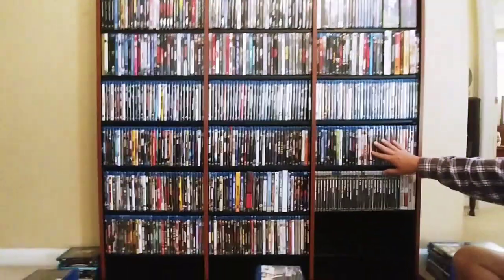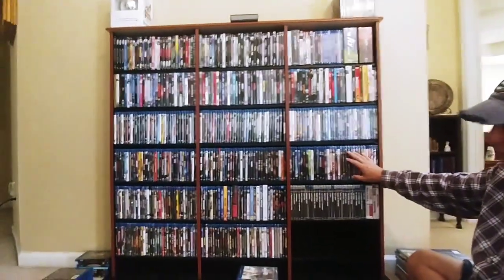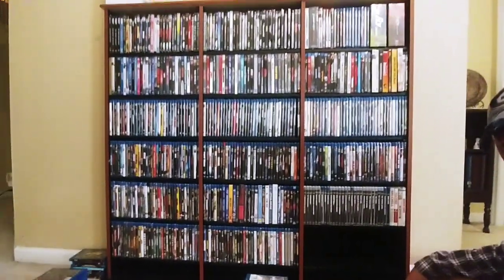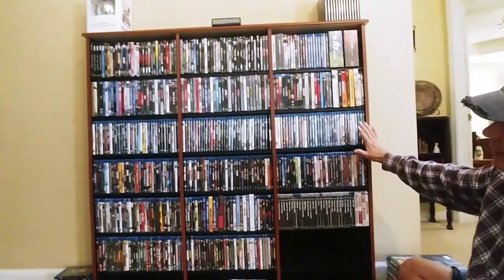Like we said before, the nice thing about this is we had that piece over there that was basically full on both sides, and then we have this piece over here. So basically we were able to empty both of them and put all our physical media into one here — nice and organized.